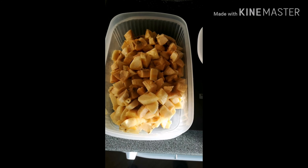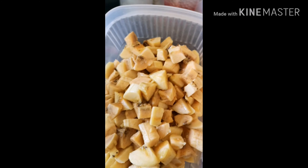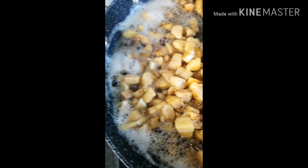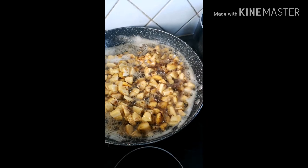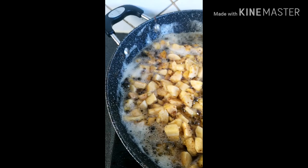Now I dice the plantain the same way I diced the gizzard — into smaller pieces. Here is the gizzard that I already fried. Now we are frying the plantain in the same oil. Stir and fry the plantain until it also turns a golden brown color. When it's done, take it out and drain the oil.